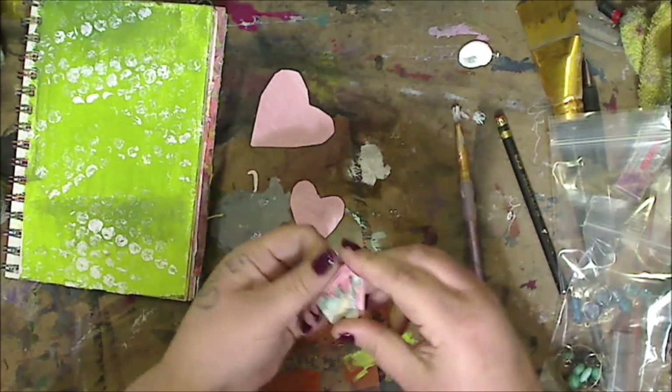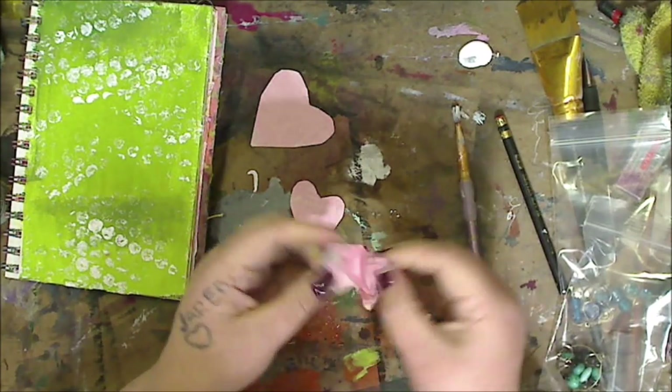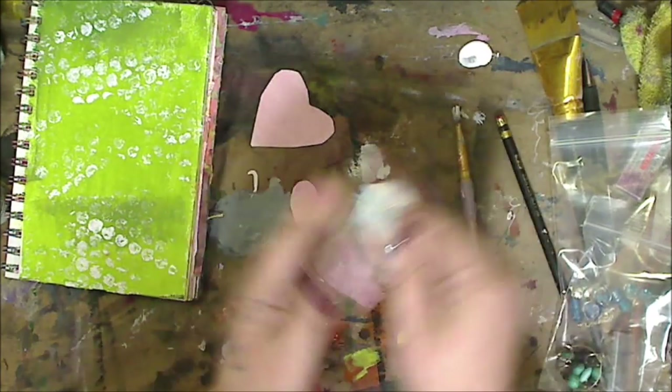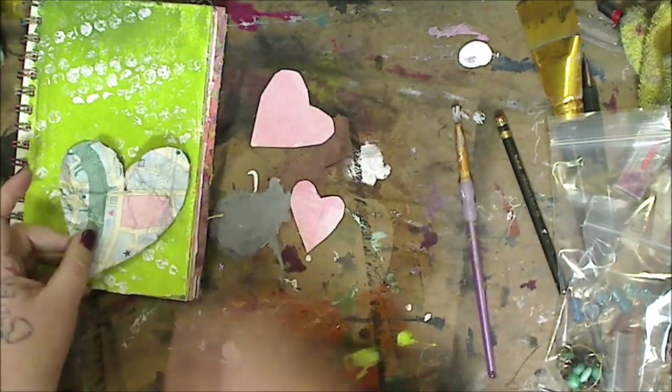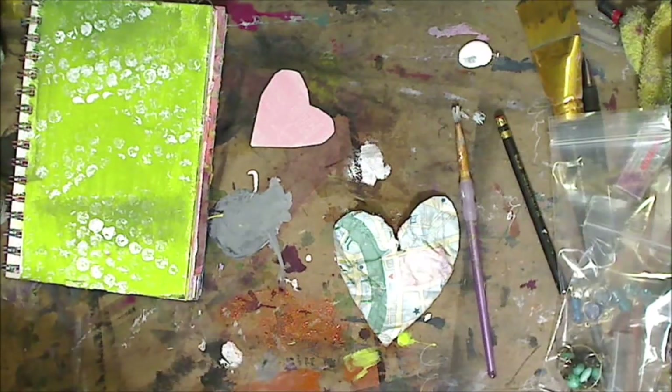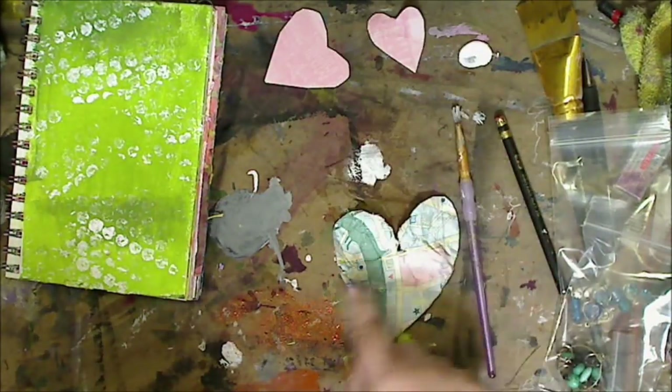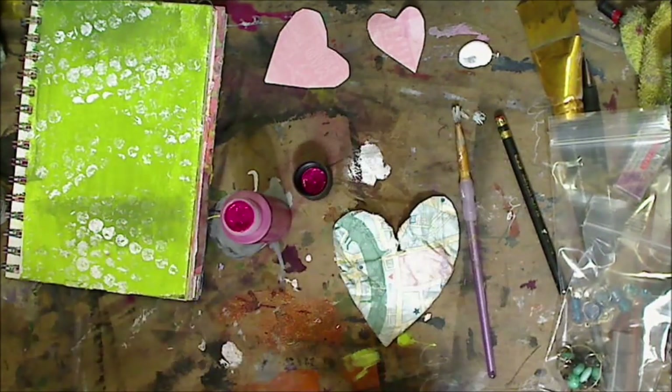A lot of us have just paper sitting around. You don't have to use scrap paper — maybe you have a piece you're just not digging, or a piece of printer paper will work. It doesn't matter. Squish it up. If you're using a piece of paper that doesn't have any color on it, just throw a slab of paint down. You could do orange, blue, whatever color you want. Paint it whatever color you want, then cut out the hearts and wet it. Squish it while it's wet.